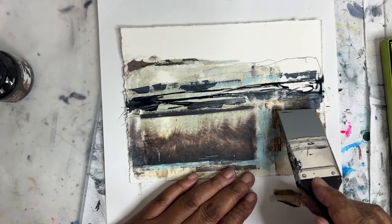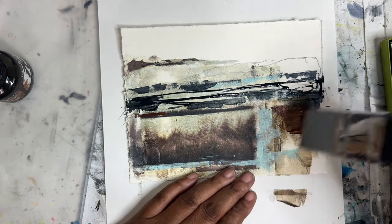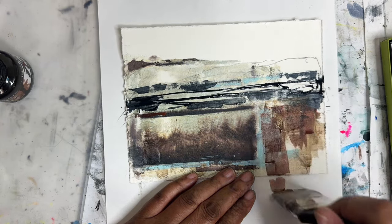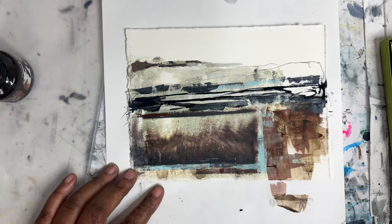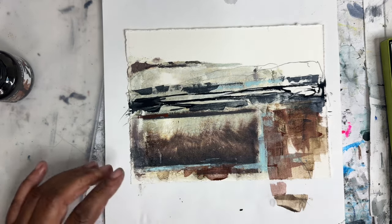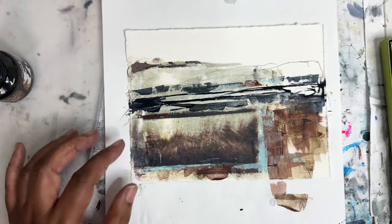I'm going to add a bit of this burnt sienna color in here too since we have it out — maybe cover a little bit of that blue. I'm just liking the sort of line that we've got going on here, mimicking the transfer. If you guys have ever done Polaroid transfers, you know that they're very messy and the chemicals kind of eek out everywhere.